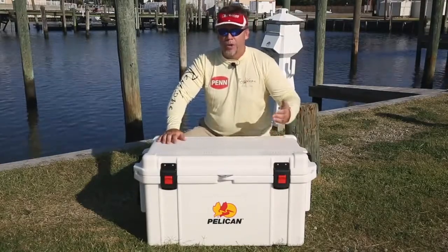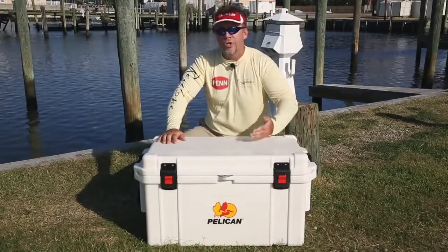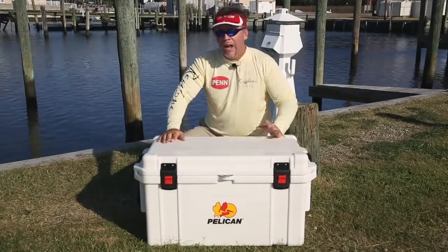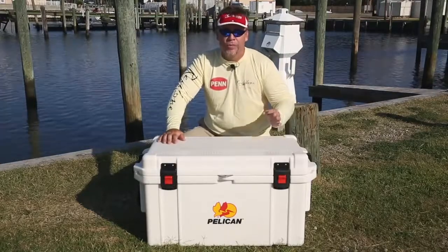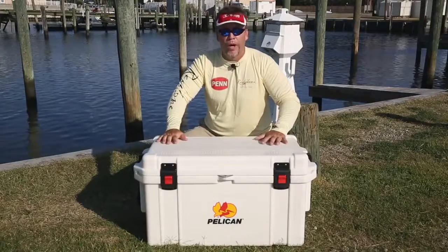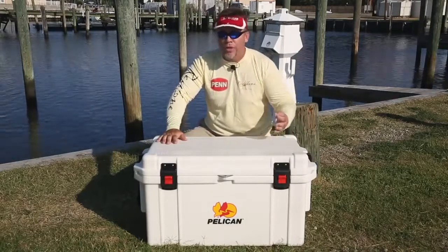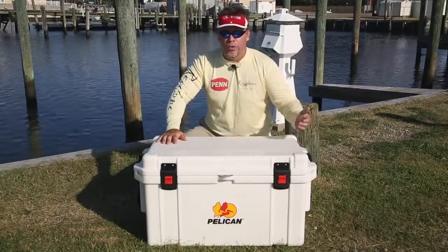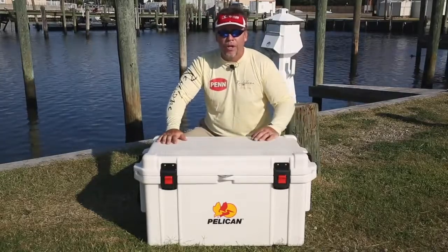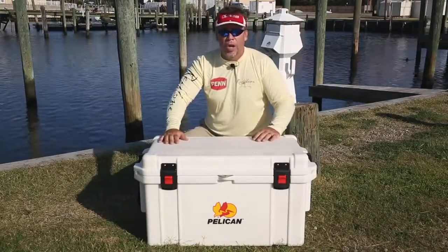First off, if the cooler is hot to begin with and what you put in there is hot to begin with, coolers are made to keep things at temperature. Once you add ice, it's going to melt some of it. Wherever possible, try to pre-chill. Make sure you've got ice in the bottom of the cooler and the cooler is cooling down before you put things in it. Whether you're putting drinks, food, fish, or what have you — if they're cool to begin with and they go in the cooler, it's going to keep them a lot longer.